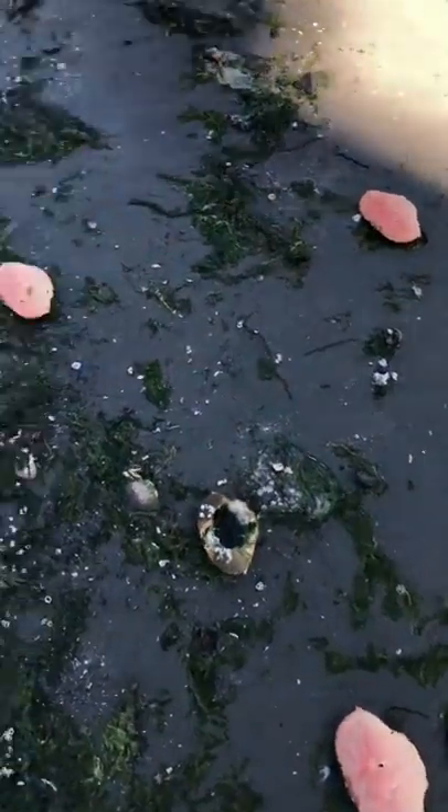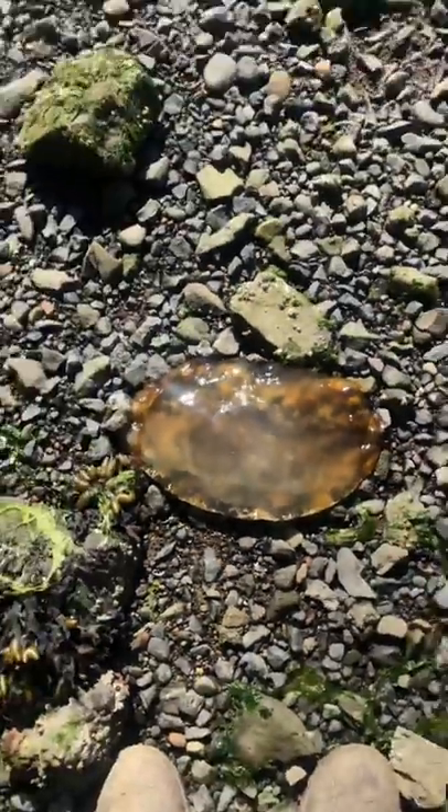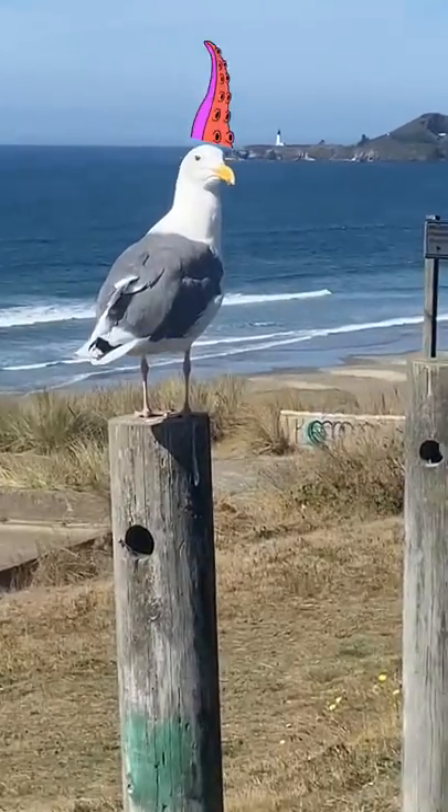Once a crab molts, its new shell can be as soft as jelly, leaving the crab really vulnerable to predators like birds and octopi.